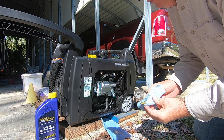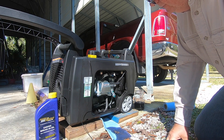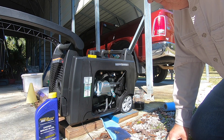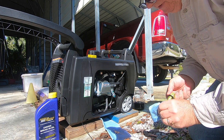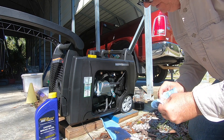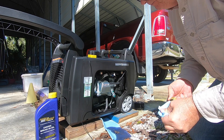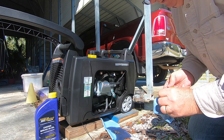I'm going to clean this off and refill it with Royal Purple break-in oil, and I'm going to run it until we have about five hours on it and do this again. While running it for the next few hours, I'll be alternating the load, not to exceed 50% of the load capability.